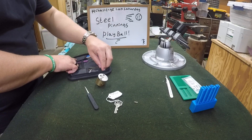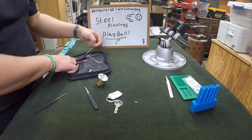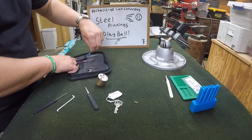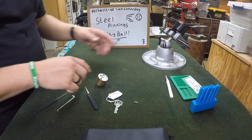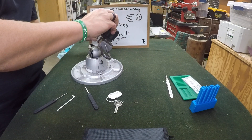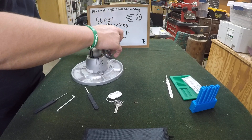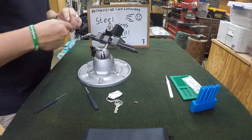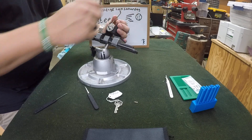We're going to use a standard hook, 20 thousandths — hook 7 from Peterson — and I think 50 thousandths plus 40. We'll use the 50 thousandths pry bar. There we go, want it right there, get that nice and snug, let's do it. And let's pick this clockwise.